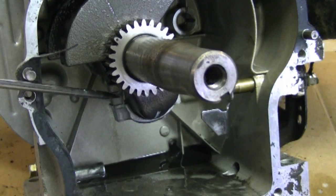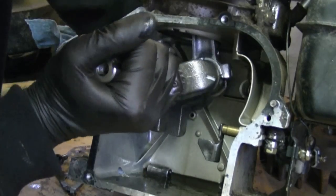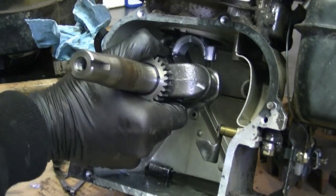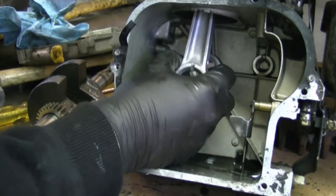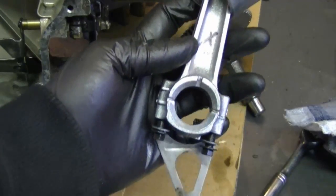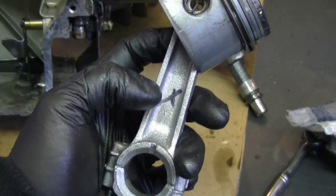Now I'm just going to pop the bottom of the connecting rod off, and I'm just going to move the crankshaft, separate the rod from it, and pull the crankshaft right out, and pull the piston and the rod right out. I put all the parts back and made a little mark here to know that this is the side that goes toward the sump cover.